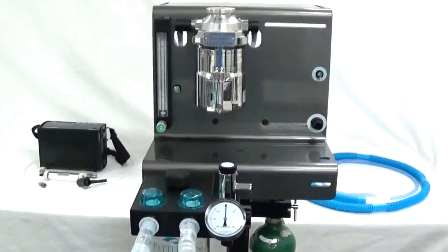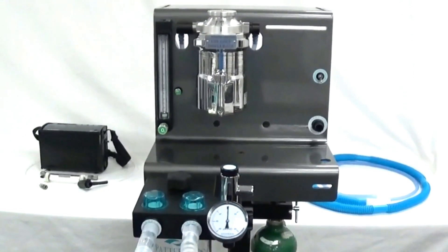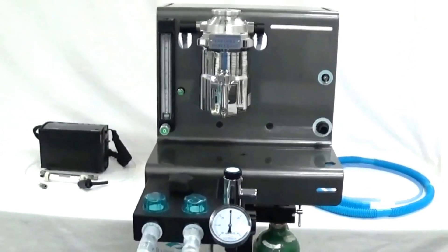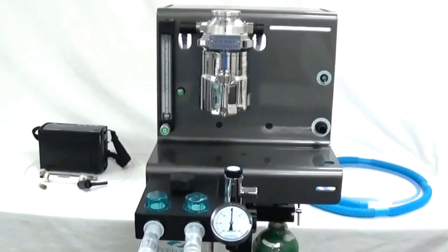This video demonstrates how to verify the output of an anesthetic vaporizer using the Riken Fi21 gas analyzer. We've set up a Versa 2 anesthesia machine with a TEC3EX vaporizer.